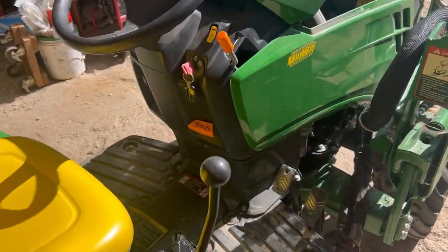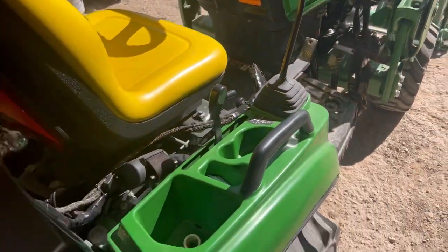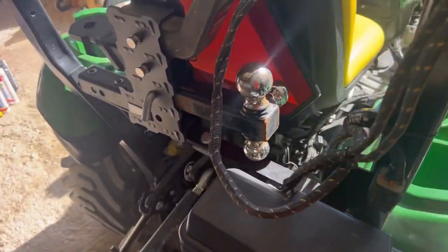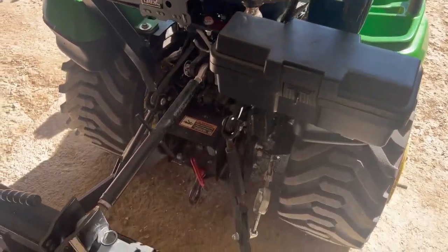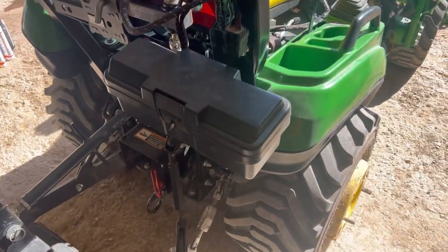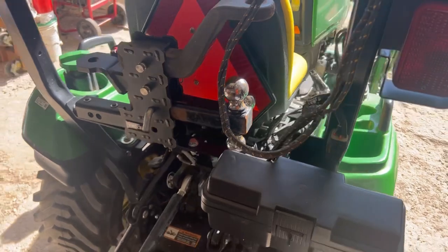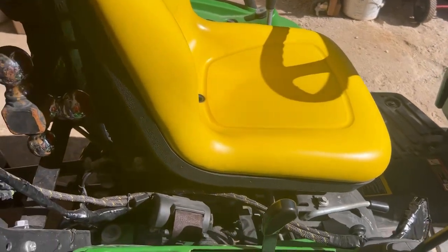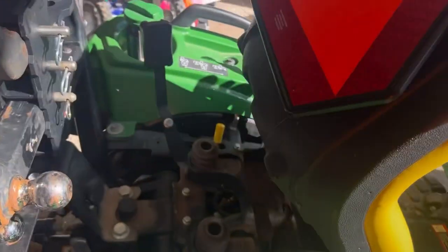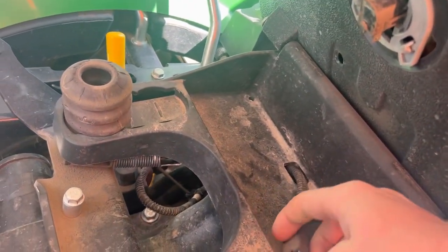There's not much else that's custom on this one besides options from the factory. This has the controllable hydraulic deck from there instead of on the lever like everybody else's comes from factory. Obviously lights are nice, but that's common too. I mostly just wanted to show you guys the 12-volt supply to the back to make life simpler, because not a lot of people do that. The only other thing would be a safety thing, which I don't recommend — but I did it.